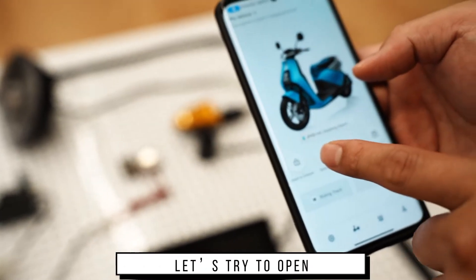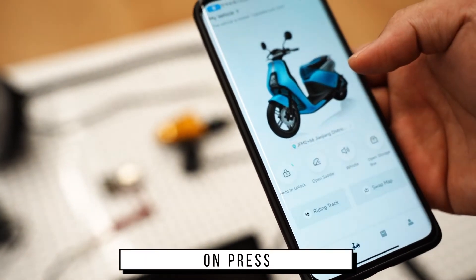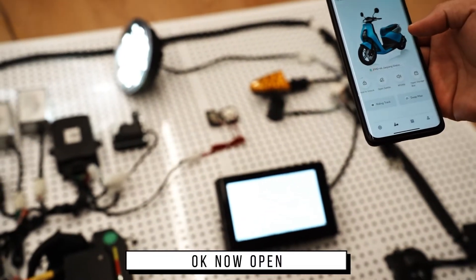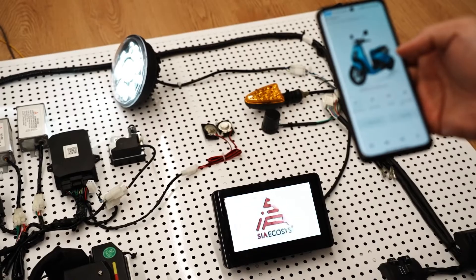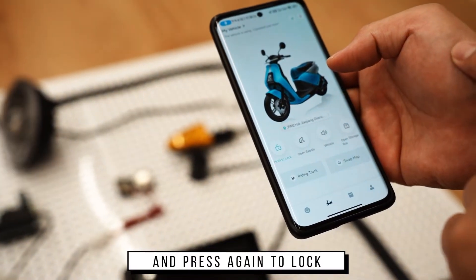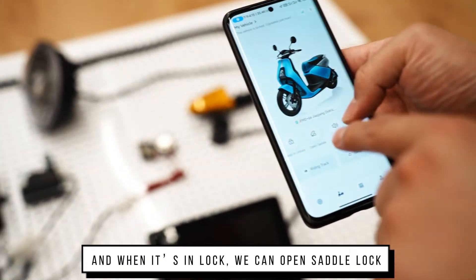Let's try to open. Non-press. And press again to lock. And when it's locked, we can open saddle lock here.